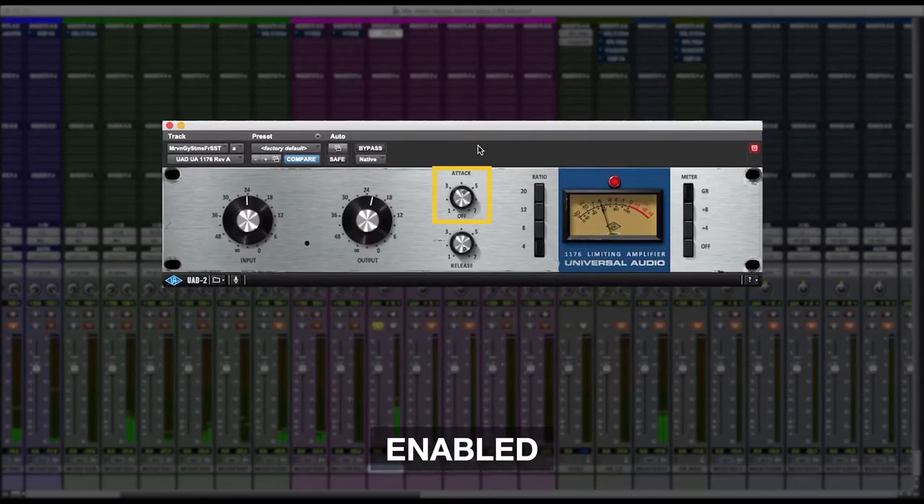Then I want to give it a fast attack. So basically the compressor attacks when the notes and tones of the trumpet are hitting, just so it grabs it and pokes through the mix a little bit more. A fast attack will be seven, a slow attack will be one. So I'll bring it all the way to seven and give it a real fast attack.